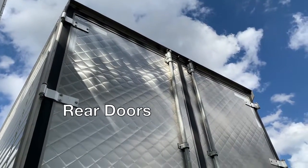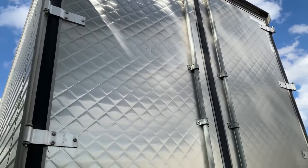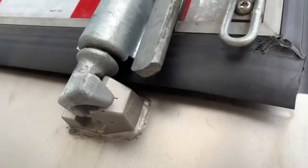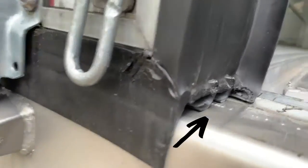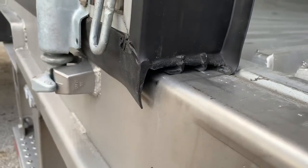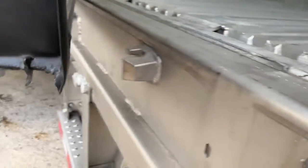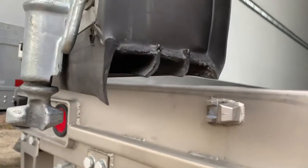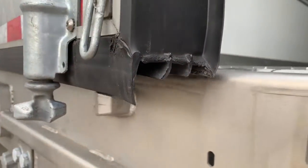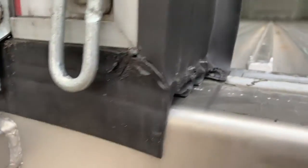The rear doors have a beautiful stainless quilted pattern and are optimized for thermal efficiency as well as weight. One particular feature that helps with this is their exclusive triple wiper seal door gasket. With the power of three, the seal keeps in the cold and keeps out heat or water. Stoughton has made this gasket easily replaceable with a snap lock, not requiring the entire door to be disassembled like some other trailers.